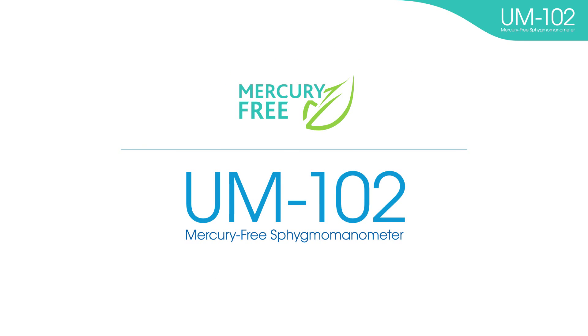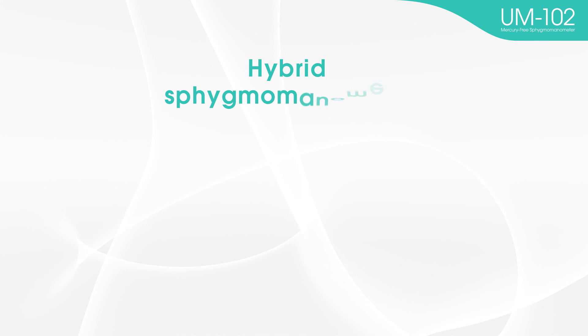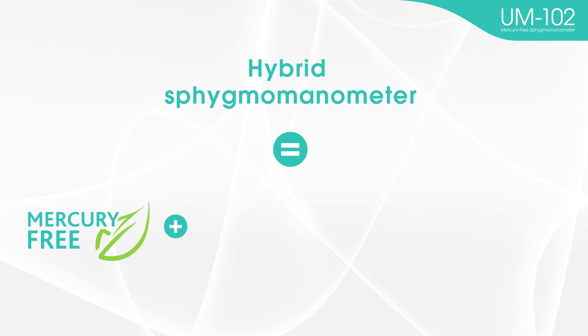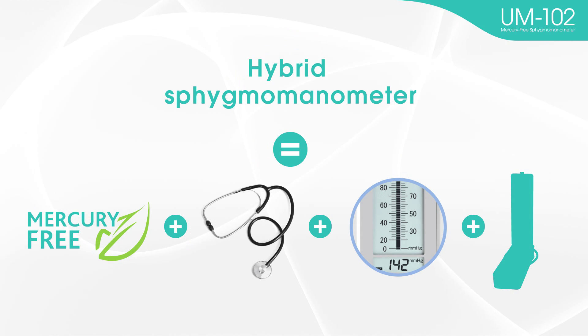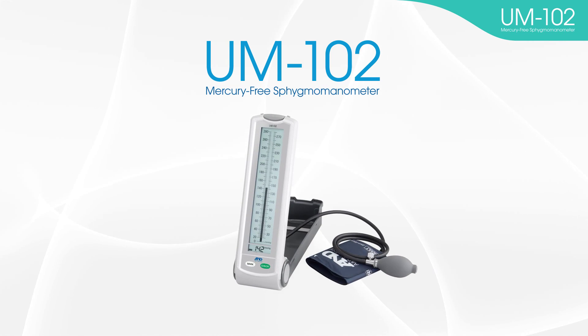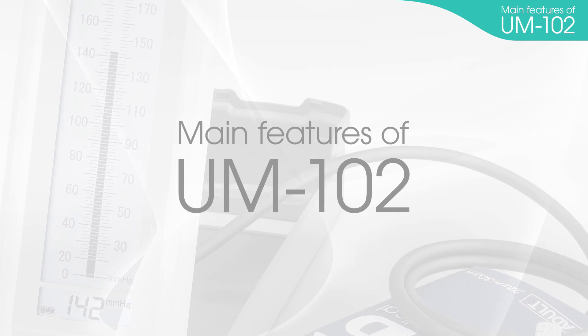Recently, in hypertension societies and medical settings around the world, hybrid sphygmomanometers are being accepted as alternative devices to mercury blood pressure monitors. A hybrid sphygmomanometer is a mercury-free blood pressure monitor with auscultatory measurement and a digital display that is similar in appearance to traditional mercury blood pressure monitors. The hybrid sphygmomanometer UM-102 can be used in a similar way to mercury blood pressure monitors. Therefore, they are easy to use for those who already use mercury blood pressure monitors regularly.